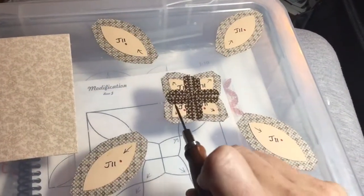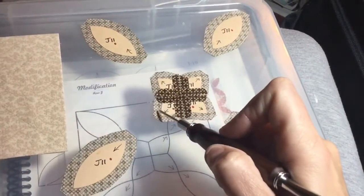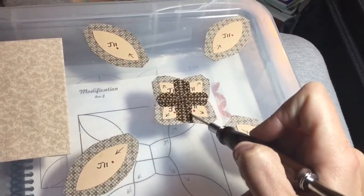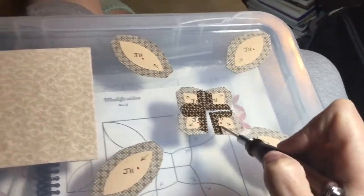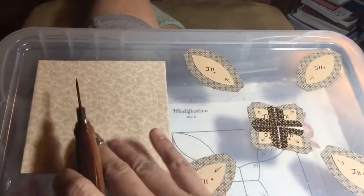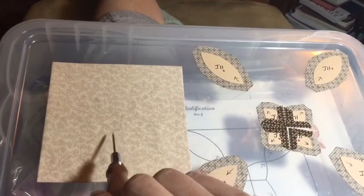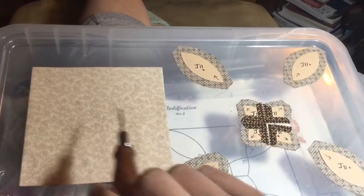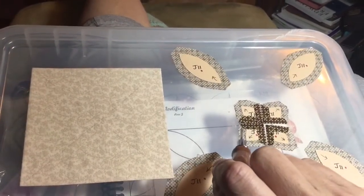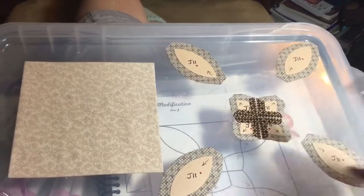I've got my straight edges basted down with glue, so now I'm going to come in and do these edges with my basting, my gathering stitch method, and attach them. I made a darker line on this square because they're all going to be covered up, so I'm not going to worry about erasing it — that way I can see what I'm doing. I'll put these on one at a time, making sure that these all line up right here in the middle.